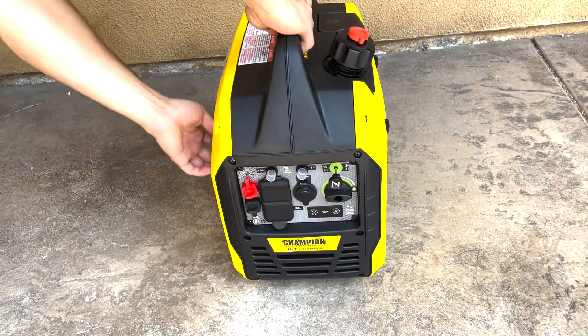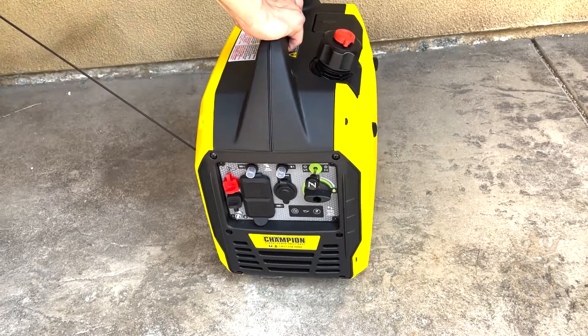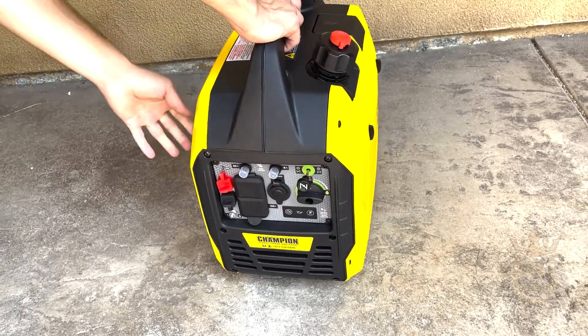Next, all that's left is to pull the recoil cord right here. It took me about two pulls, and now the generator is on.